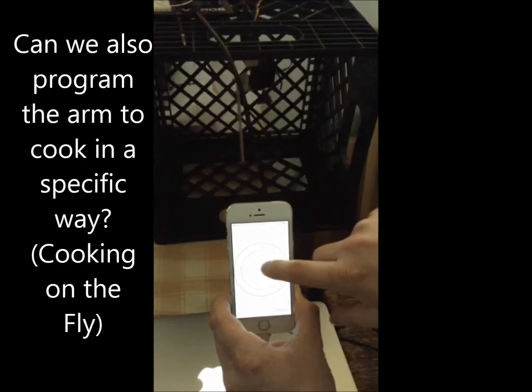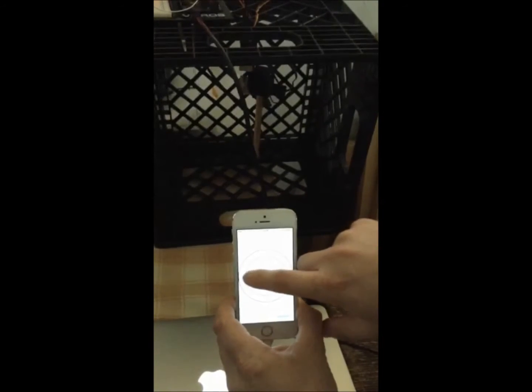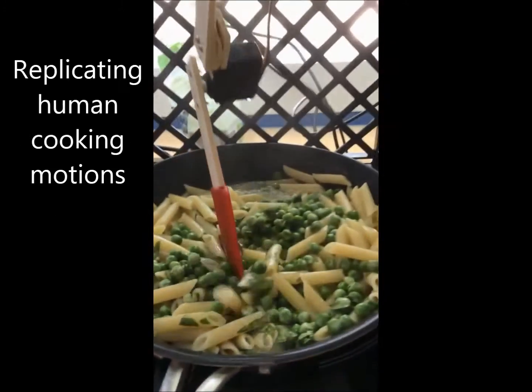We then decided to build an app that can teach the machine how to change arm motions and reach different parts of the pot so that you can create your own recipe. It wasn't perfect — we spilled some food and decided to make our pot's walls higher.